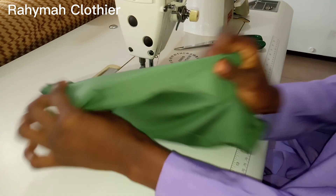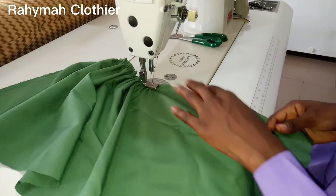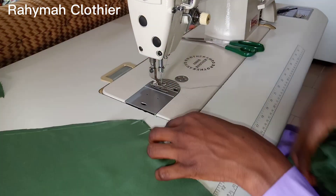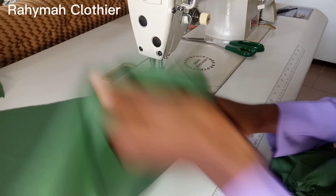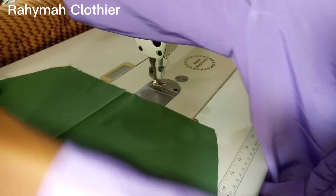Let's go over to the sewing machine. If you haven't subscribed to my channel yet, please do click on the subscribe button, thank you. After gathering, this is how it looks. The next thing to do is to join it to the upper part of the sleeve using half of an inch seam allowance.